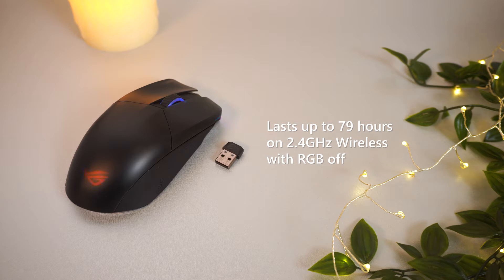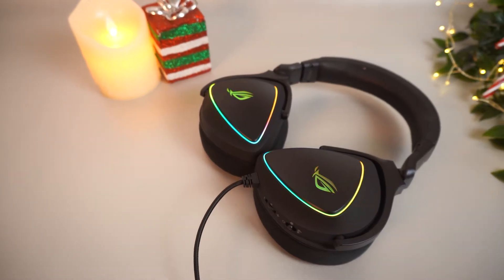As for how long it can last on a full battery, the Chakram will last 79 hours on 2.4GHz wireless mode with the RGB turned off, which is still longer than Britney's first marriage. Now, on to the next product.